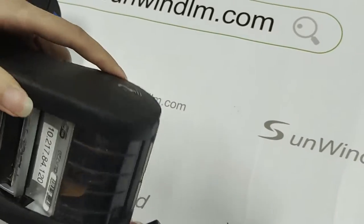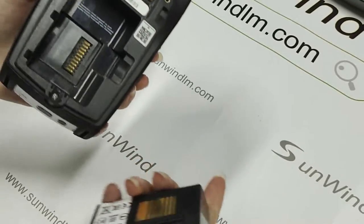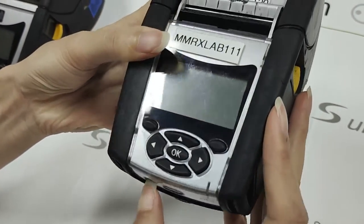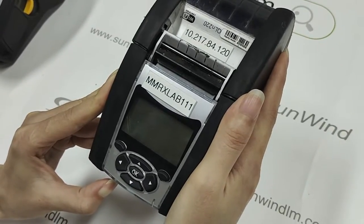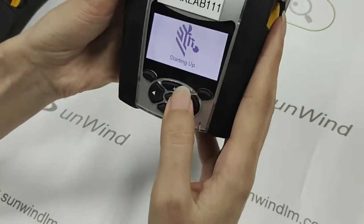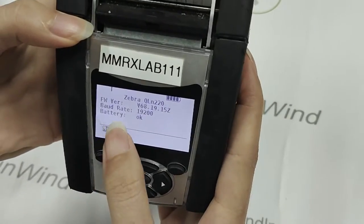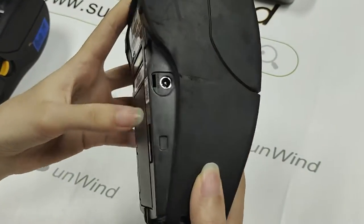Okay, this is the device QLA 220. Let's put on the battery. Okay, starting off — it can open smoothly.